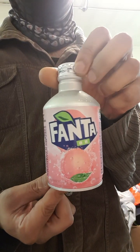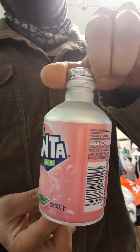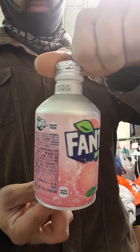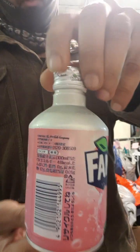Right, I've got one for you. This better be a good one because the bottle looks amazing. This is a Fanta Peach from Japan. Oh no. This bottle looks brilliant.